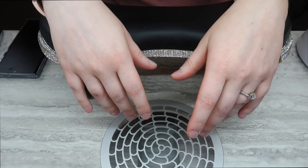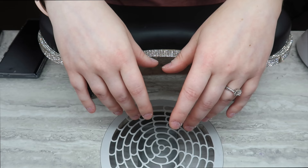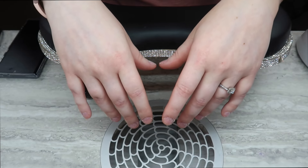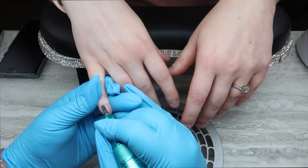My daughter was laying in bed last night and realized her nails were long, so she just bit them — because mom was doing them the next day anyway. She cracks me up! How many nail biters do we have out there? I'm raising my hand — if I don't have nails on, I do bite my nails. It's very hard not to do that.